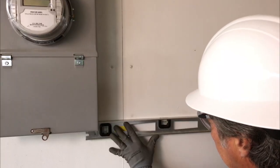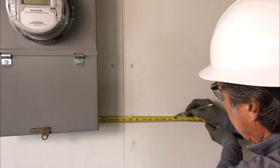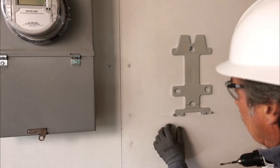Select a location that is not in direct sunlight. Measure out where the PVS fits and complies with NEC 110.26 for working clearances, and meets the spacing requirements of your authority having jurisdiction.